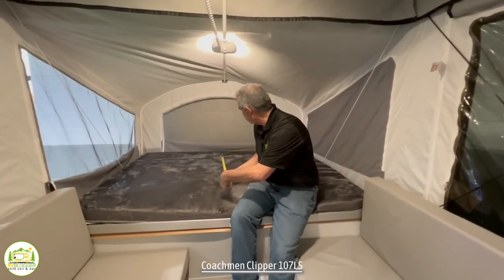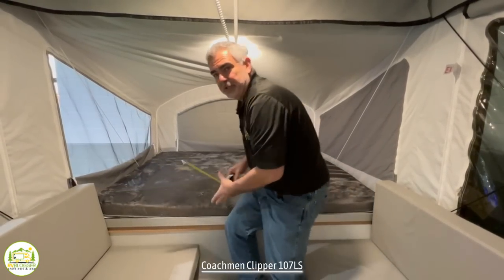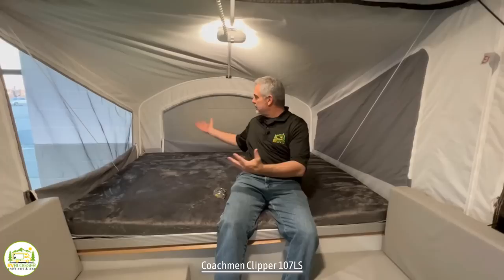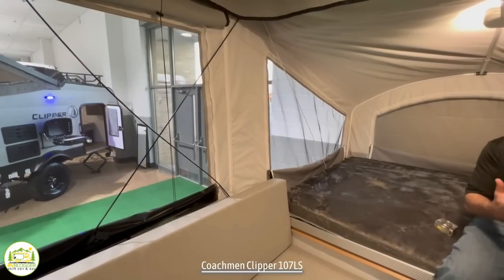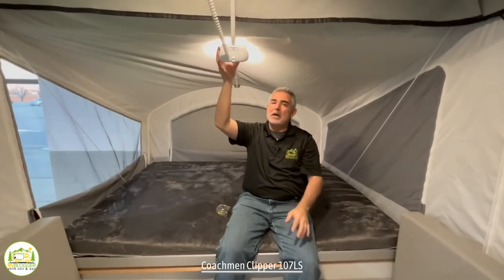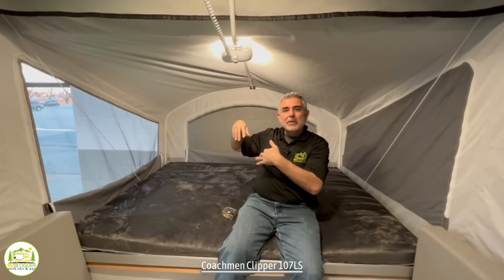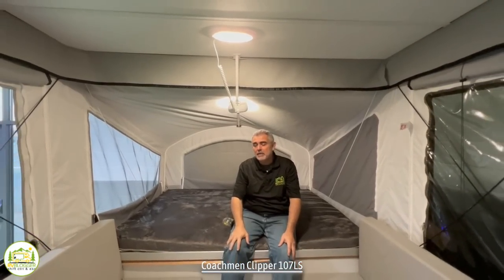This pop-out happens to be 56 inches by 74 inches, so we would call this a short full-size bed. When you're here, it's just a very nice feeling because you're surrounded by screen on all three sides — you can lay in here, enjoy the air, you're up off the ground. It's like tent camping, but you're not on the ground. They have a couple of really neat new features this year — one of them is a light and fan combo. You can be laying here, turn your light on or off, have the fan blowing on you. It just plugs right into the light up top, so it's very simple and easy to use and easy to remove as well.